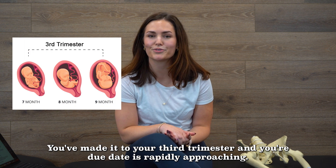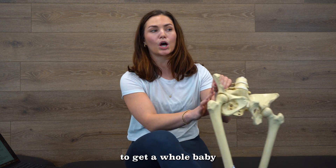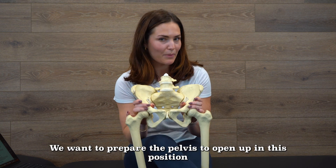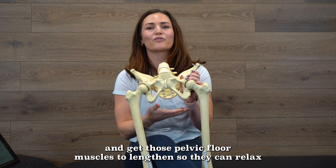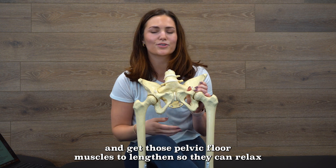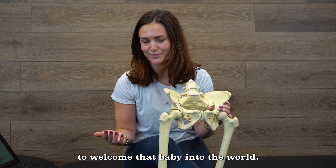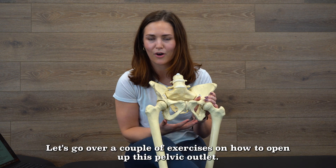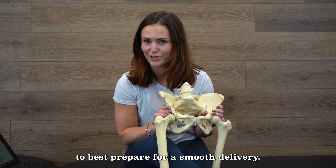You've made it to your third trimester and your due date is rapidly approaching. Congratulations. But you might be wondering, how the heck am I going to get a whole baby out of this pelvis? We want to prepare the pelvis to open up in this position and get those pelvic floor muscles to lengthen so they can relax and get out of the way to welcome that baby into the world. Let's go over a couple exercises on how to open up this pelvic outlet and relax those pelvic floor muscles in order to best prepare for a smooth delivery.